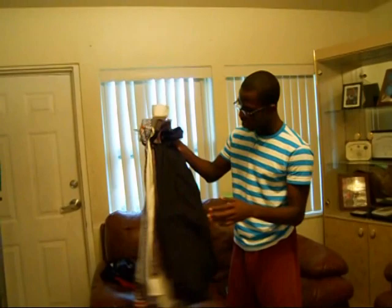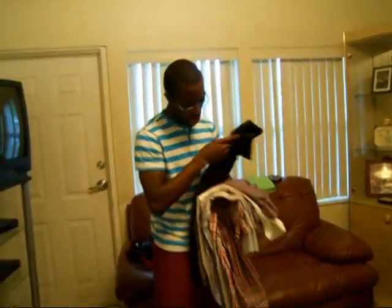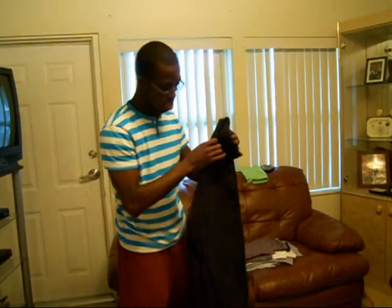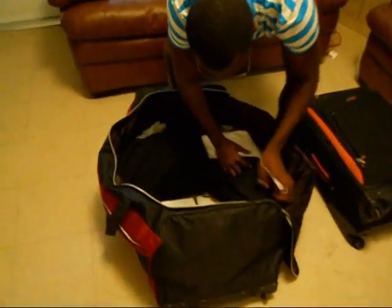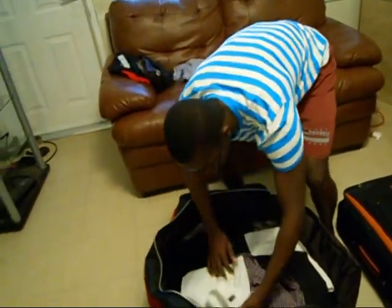These are my dress shirts. I have a few here, a few back at school. With these dress shirts, when you're packing them, you can do it however you want — whichever way makes it easier for you. What I typically do is go ahead and fold them in half first, bring the arms down to the side, and then fold it once again, just like I did the polos. Just keep doing that until all of them are in there. You can alternate as well — just looks better.